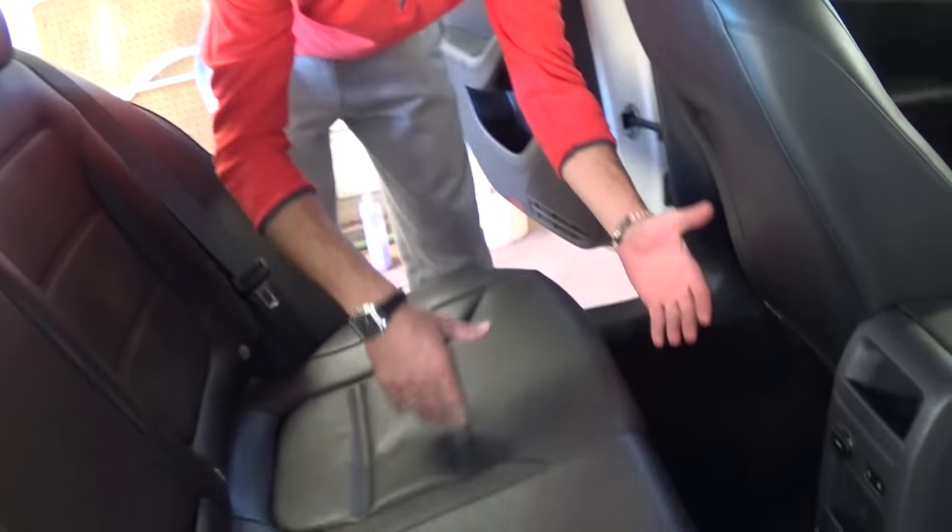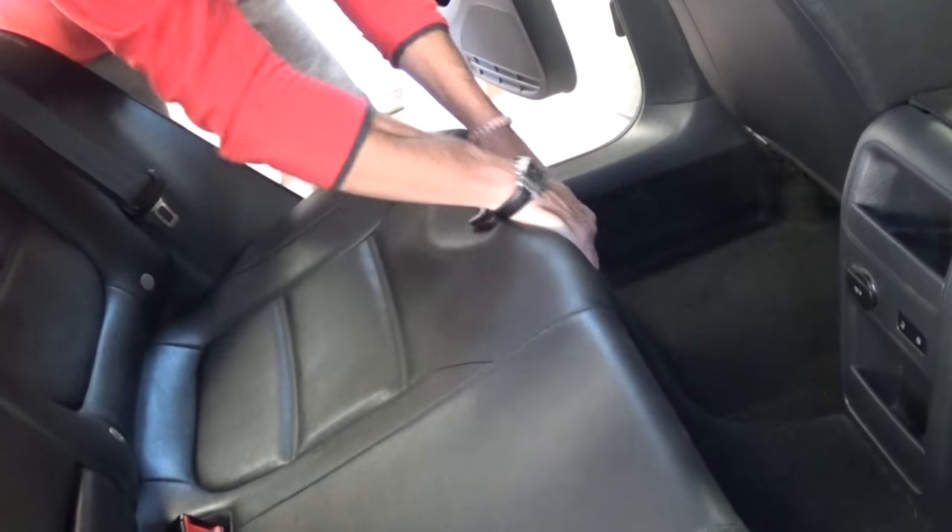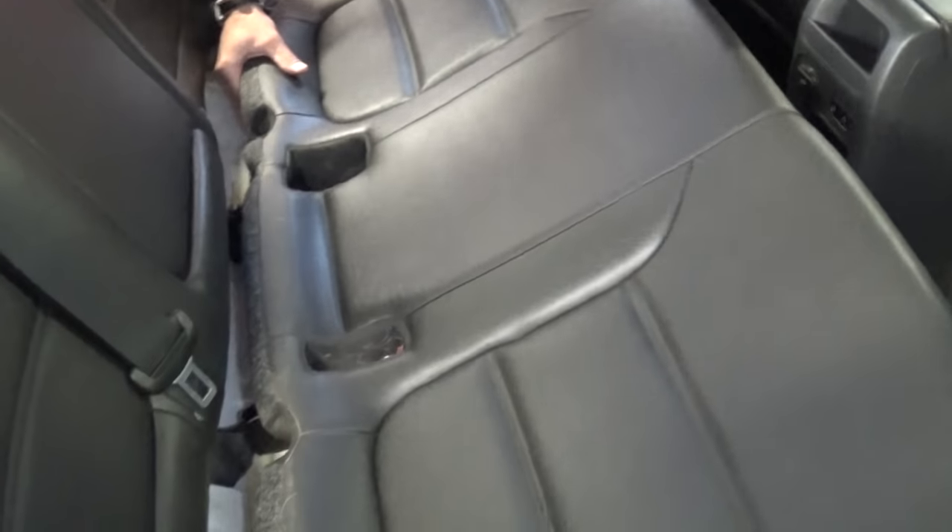In order to remove it, you need to grab it with two hands and pull really hard up — like that. Then do the other side as well. Then push right here towards the back and pull up on both sides. It held a little bit, but it came out — now we can just pull it out like that.